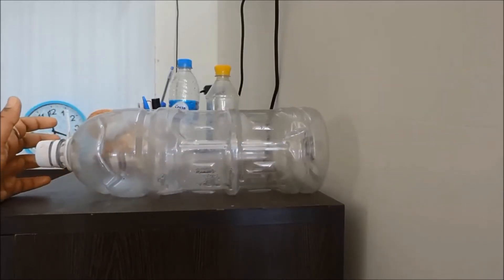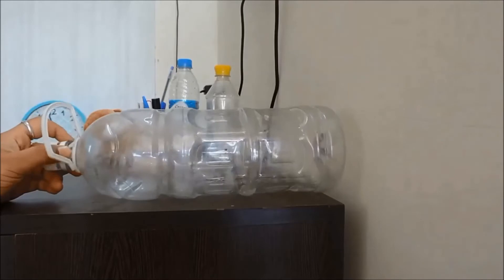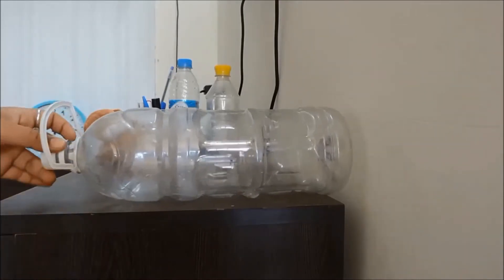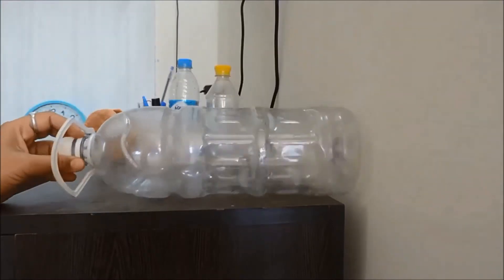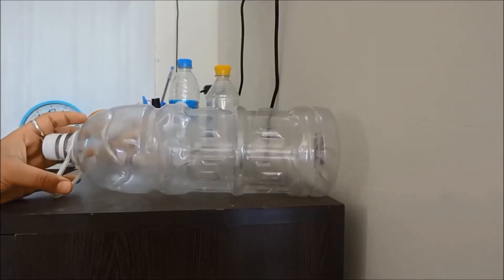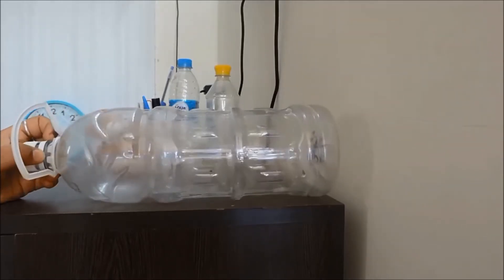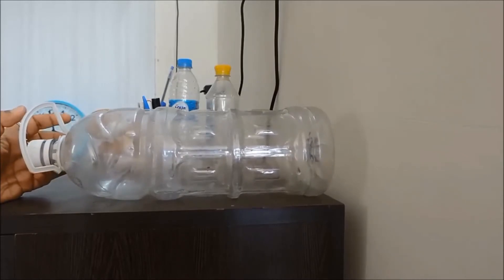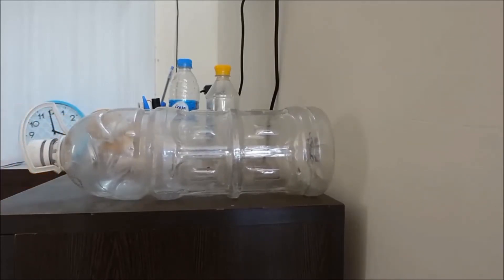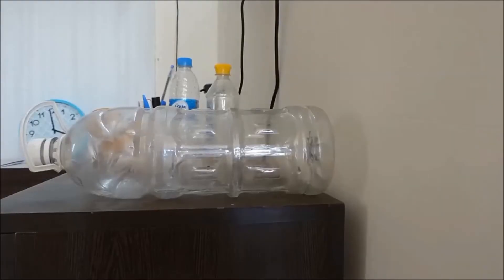Take a plastic bottle — this should be a five-liter plastic bottle. I have not placed it vertically but horizontally, so you can guess that this is going to be our horizontal hydroponic system. Many of you must have seen a hydroponic system — let me pause here and show you a picture of how it looks.